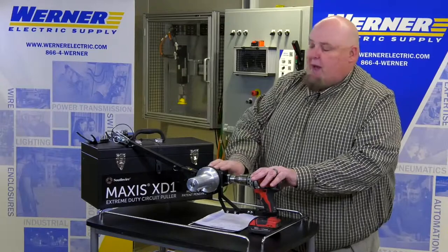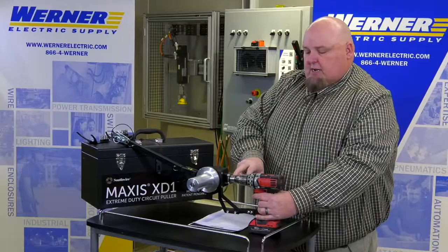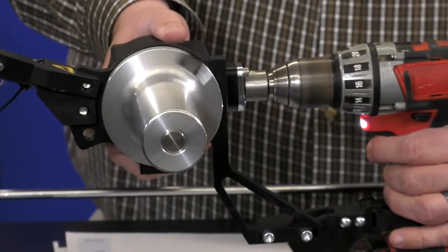So if you have those high spots where you've got to pull the wire in, this will expand to it. Once it's all set up, your chuck is right onto the head here — pull the trigger and go.